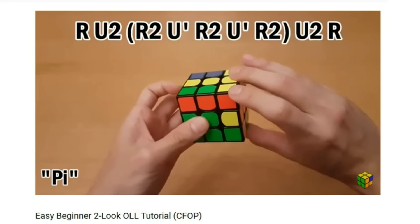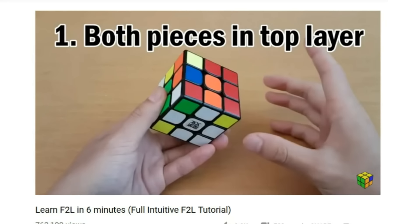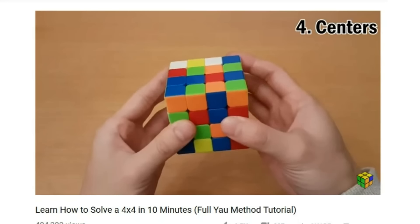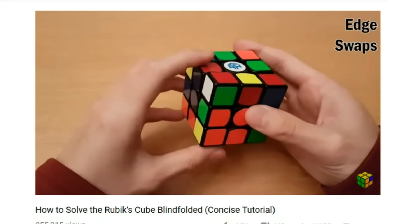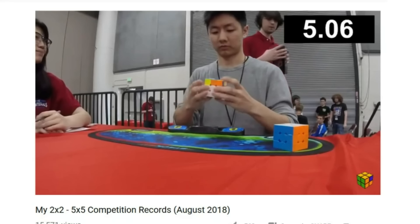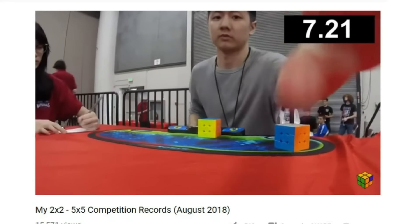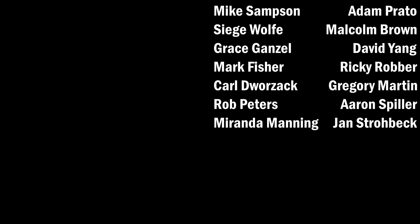If you're new to this channel, I make tutorials on how to get faster at the Rubik's Cube, as well as different things like blindfolded, one hand, and bigger cubes like 4x4 and 5x5. You can check the description below for any of those videos, as well as a full example solve using the beginner method in case anything needs to be cleared up. If you have a question, leave it in the comments - I do reply to most of them. If you'd like to support my channel, check out Patreon.com/jperm. Thank you for watching and I'll see you next time.